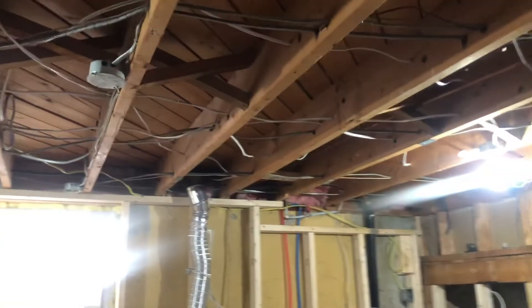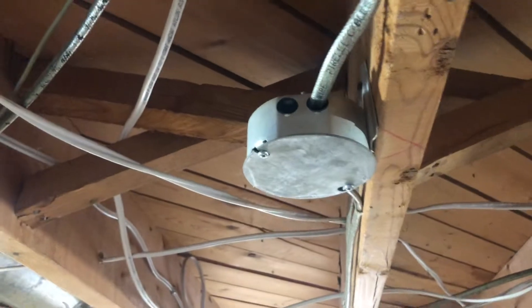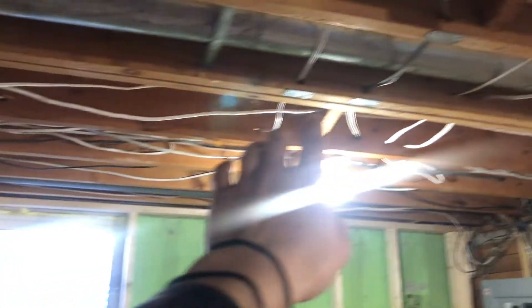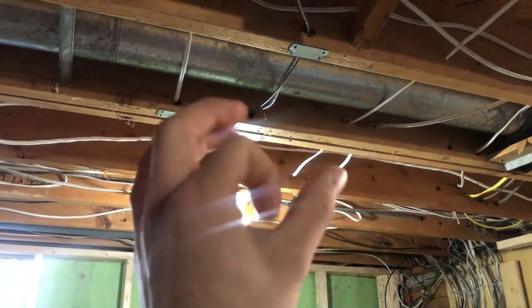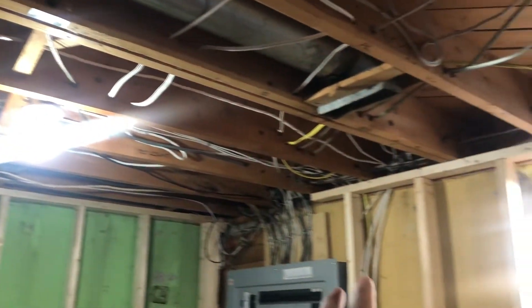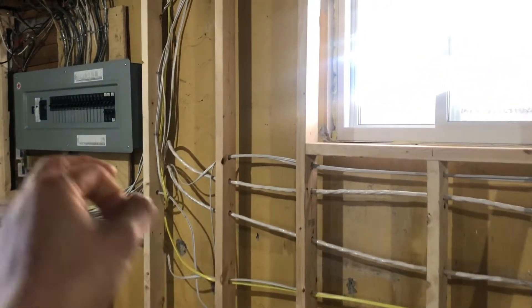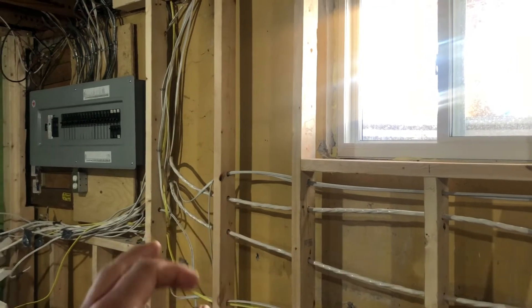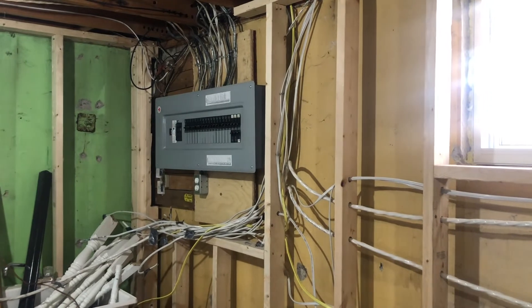Other items: holes in junction boxes need to be covered. I need to double-check the stapling — making sure I'm using the correct staple size. For holes drilled through joists, I can't stuff too many wires through or they'll overheat. The inspector said it's okay to bundle wires but prefers two or three at a time to avoid heat buildup. I'll separate them all and make things a lot cleaner.